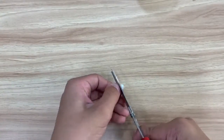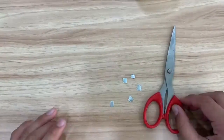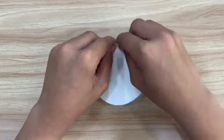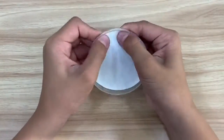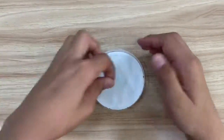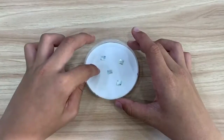Next, use scissors to carefully cut the zinc into small pieces. Lay the filter paper on the petri dish and place the pieces of zinc on the filter paper. Make sure that the pieces of zinc are evenly spread out in the dish.